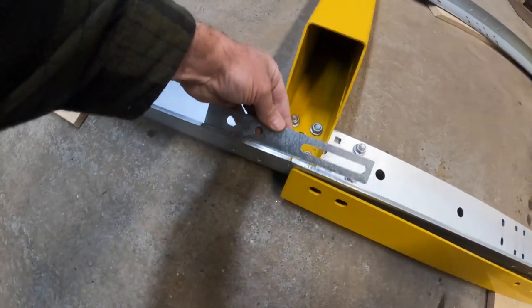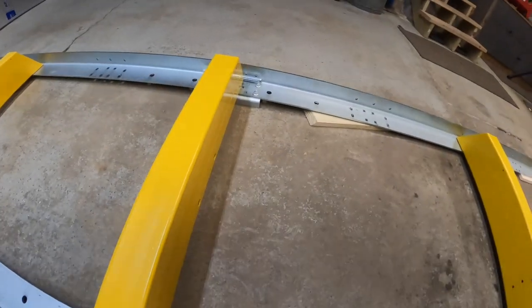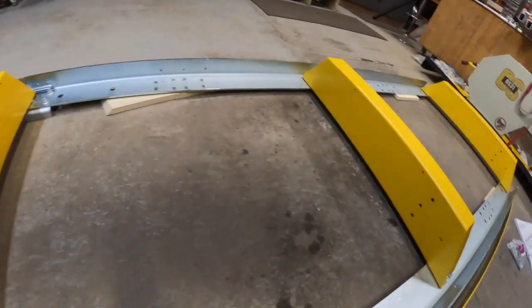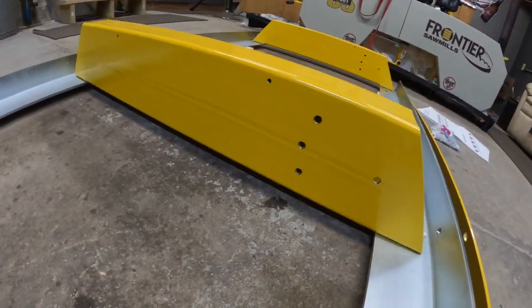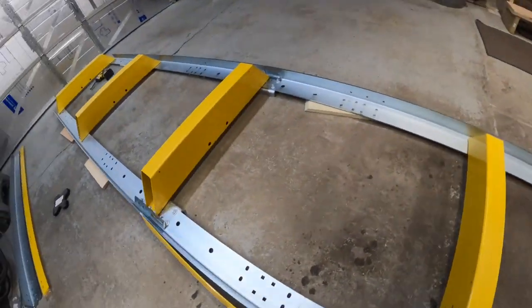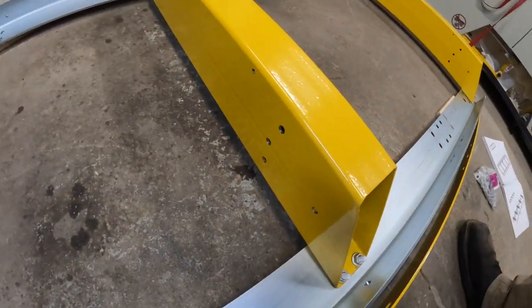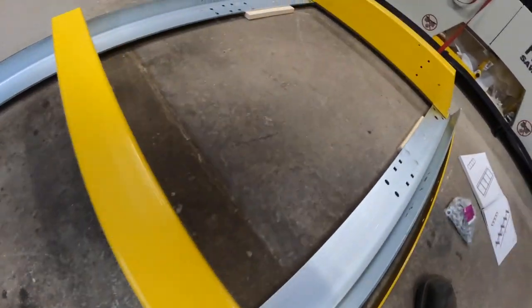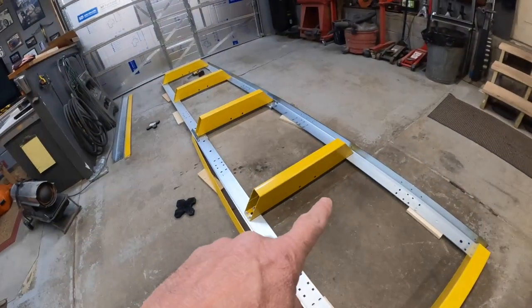Next we're going to put the outer side on. Those pieces I wondered about — they go right in here with the long piece facing forward. Also, each of these has three offset screw holes that should all be lined up the same way. On the other side there are two holes at the bottom, which I believe are for some of the accessories — maybe the log dogs.